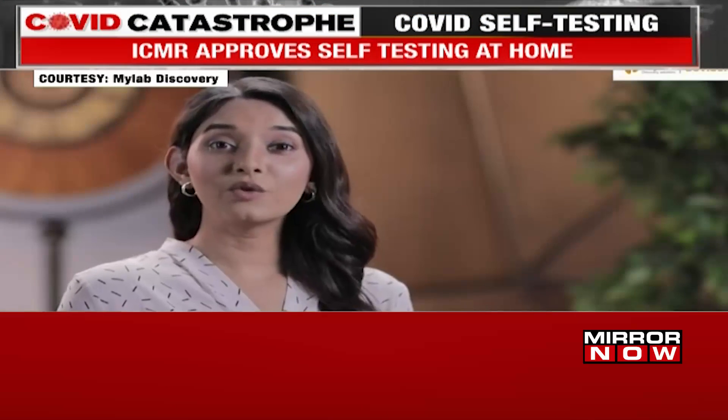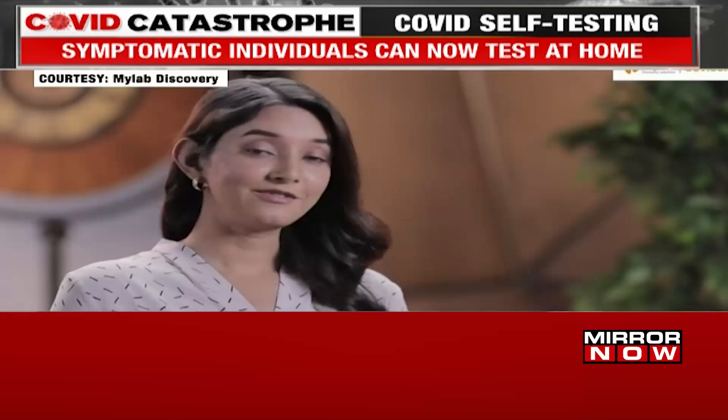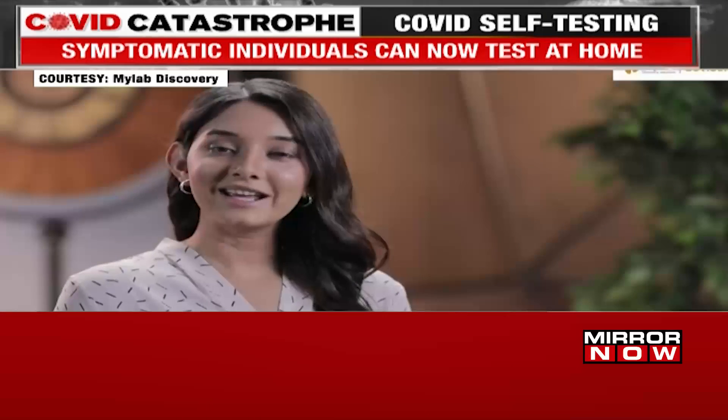Today we're going to perform the CoviSelf COVID-19 Antigen Test. This is a self-test kit. Let me walk you through on how to use the kit. Let's get started.